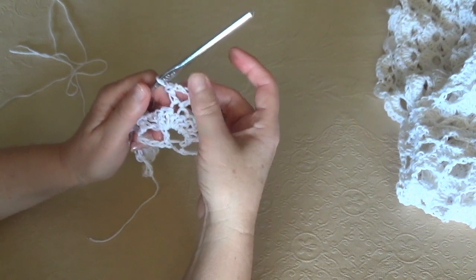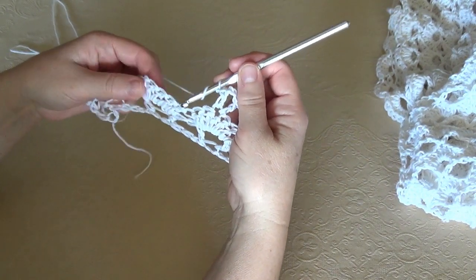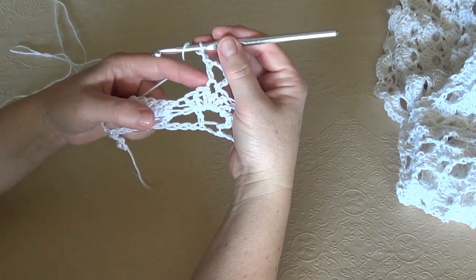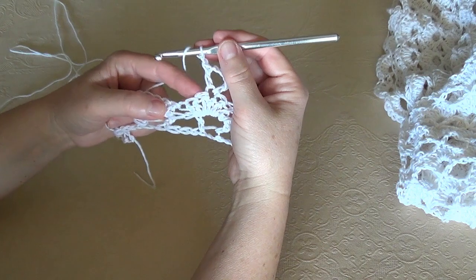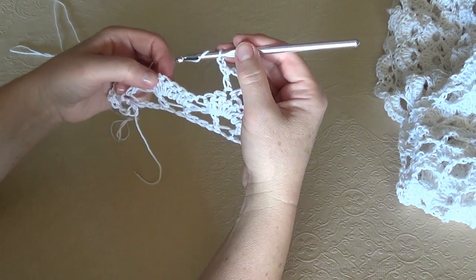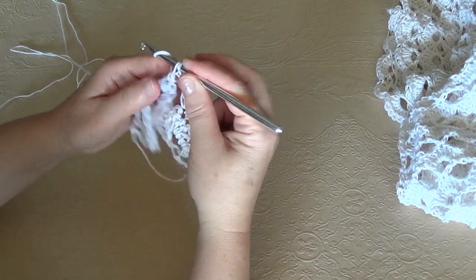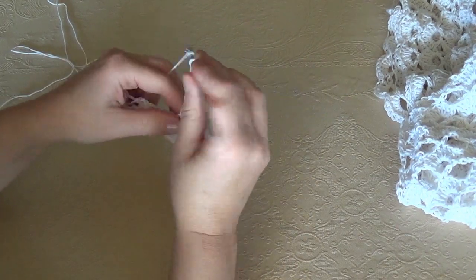Right after the V stitch we chain 1 and skip stitches. We skip 6 stitches in total — that's 3 remaining from the previous cluster plus 3 more — and in the 7th we work a V stitch: 1, 2, 3.